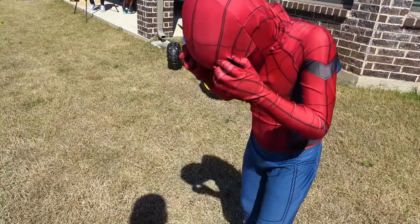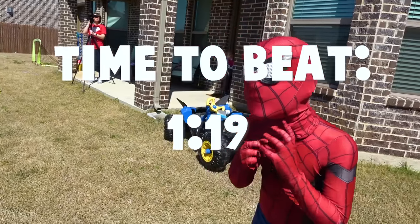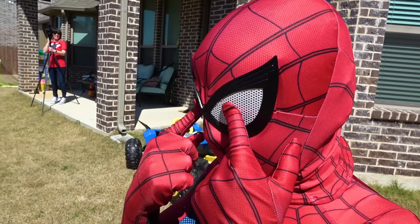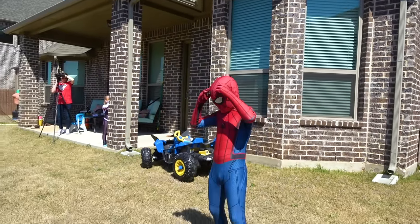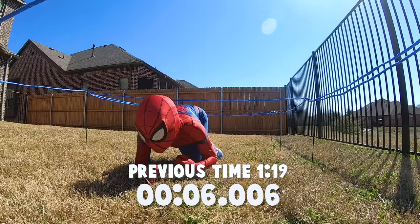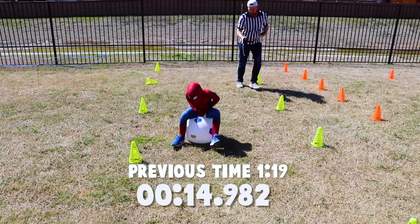Little Spidey, your first time was a minute 19, and we're trying to get below one minute and 19 seconds. You think we can do it? Yes — as long as those eyes stay in place! Crooked-eyed Spider-Man, all right — three, two, one! Oh there goes the Spider-Man crawl — nicely done! Getting on that bouncer, driving it home — oh look at him bounce!